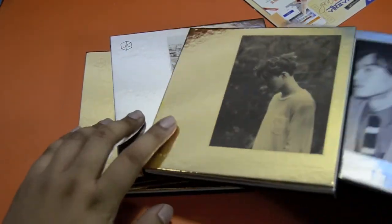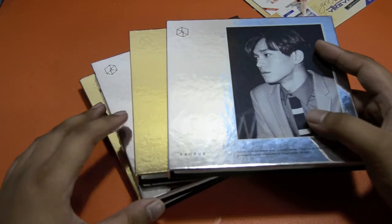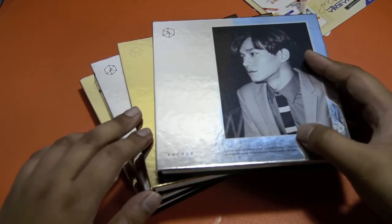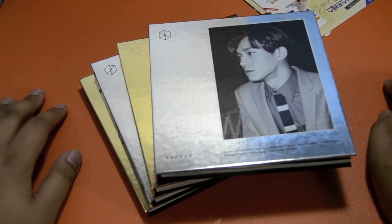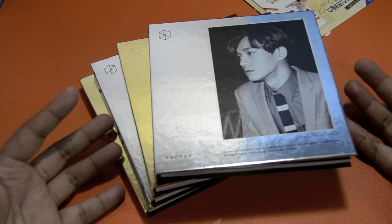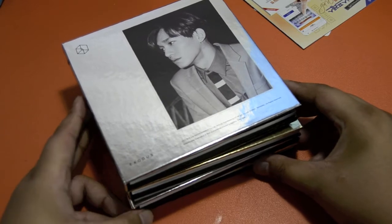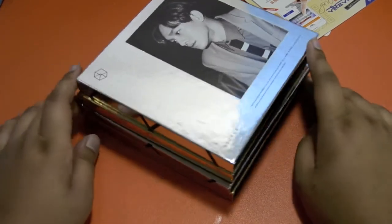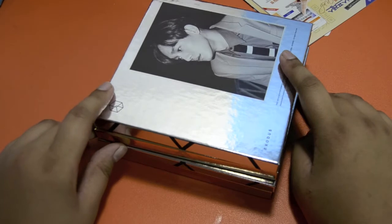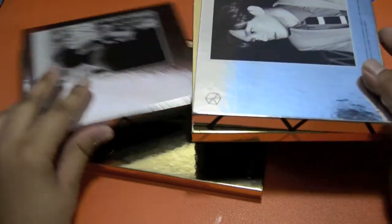Overall, my thoughts on this album: it's not as good as their previous album song-wise. I was kind of disappointed in some of the songs. And the photobooks — I feel like it was way too much to put one member for everything. I feel like they would've done better if they had a black and white version and a colored version of the album, at least two versions per language. I guess SM is trying to go for a Dessong again, so I don't know what SM is thinking.